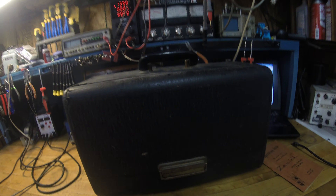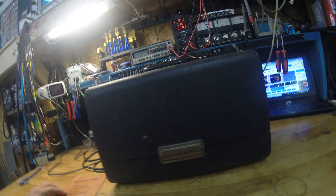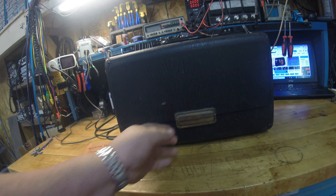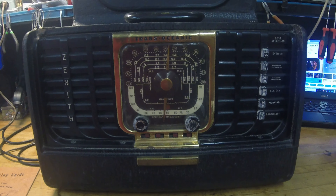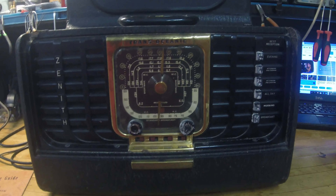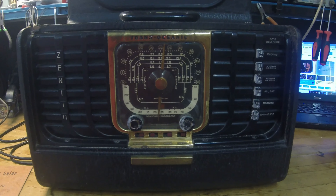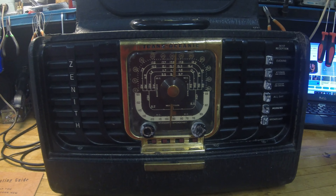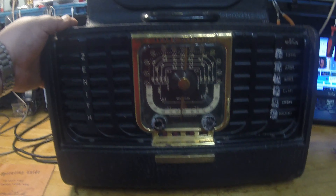Hey guys, Electron Man here. We're going to start back with some shortwave radios. I can only do this late in the evenings - it's a dang hot dog in here. We picked this up at a consignment store - check this out: a Transatlantic Zenith, made in 1960. I already found some schematics for it. I've already plugged it in on the variac and it's basically drawing nothing. It doesn't power up at all, but it's in pretty good shape for its age.